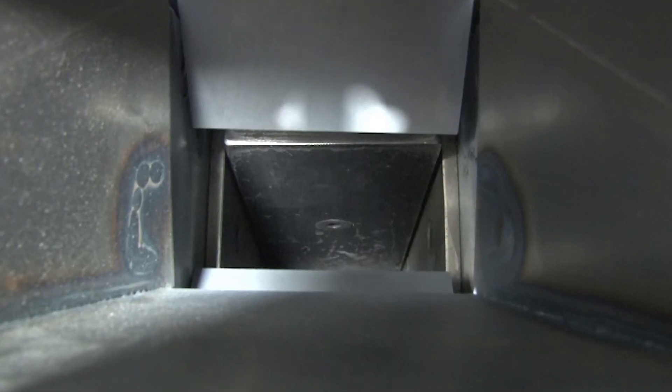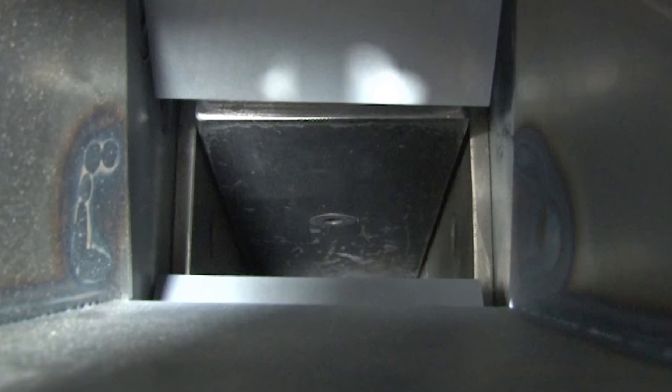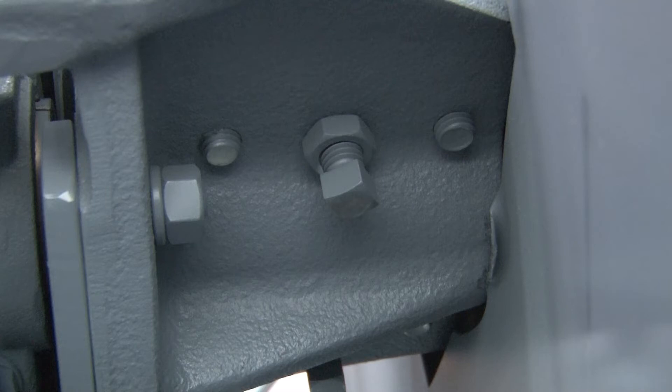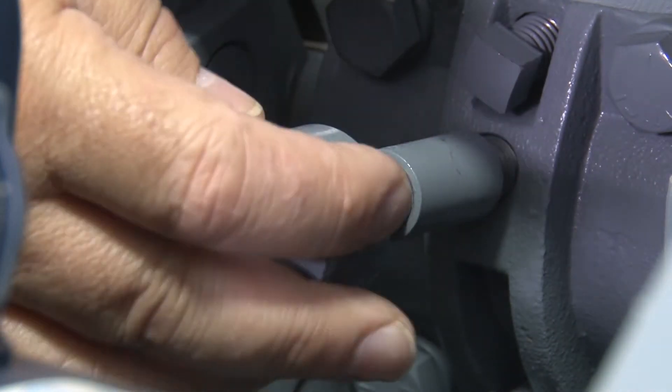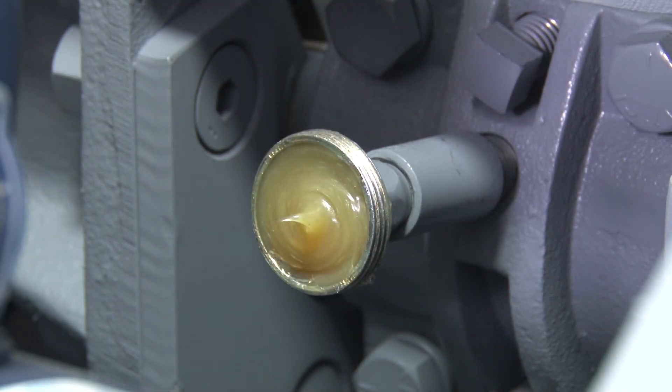Jaw plates are tough, thick steel and are reversible end-for-end for double wear and a long, efficient surface life. Heavy bronze bearings are sealed against dust and dirt and are lubricated by grease cups so that no special greasing tools are required.